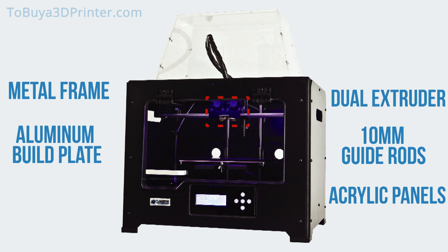The Creator Pro comes with a dual extruder, which offers you plenty of options. With two extruders, you can print in different colors, use different types of filament to create support structures for your designs, and even assign a different printing task to each extruder when printing multiple objects.